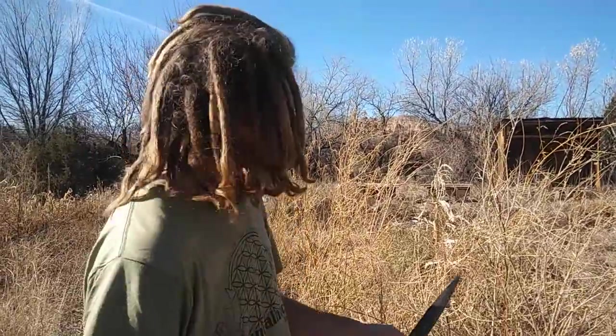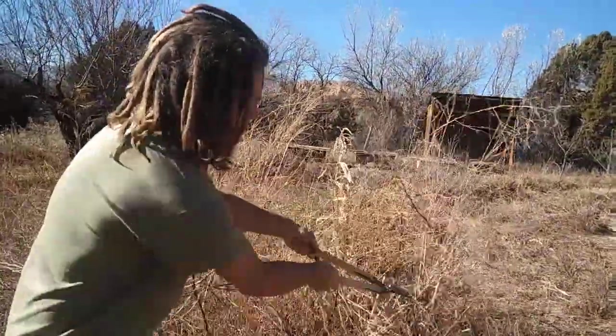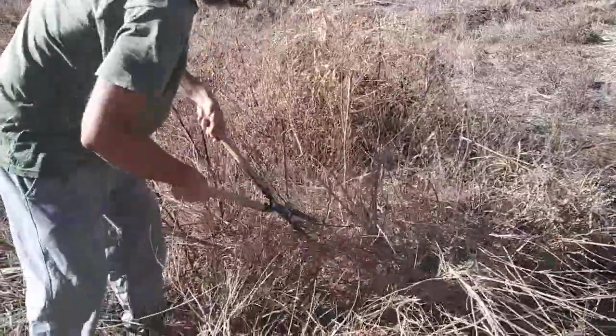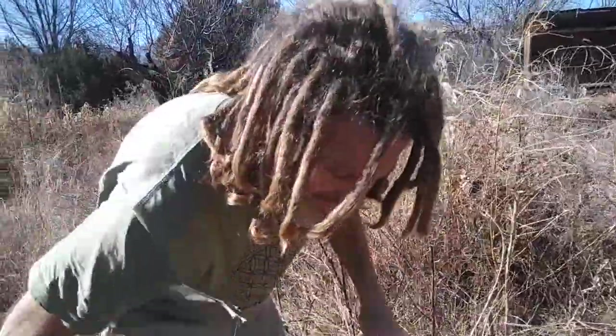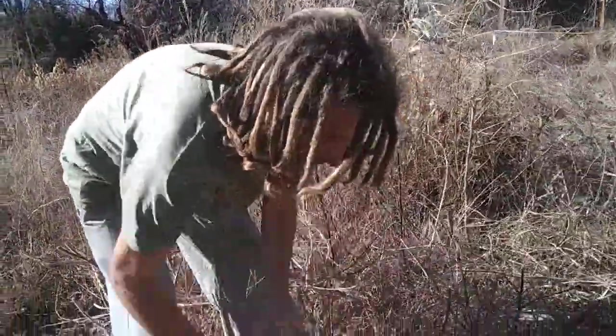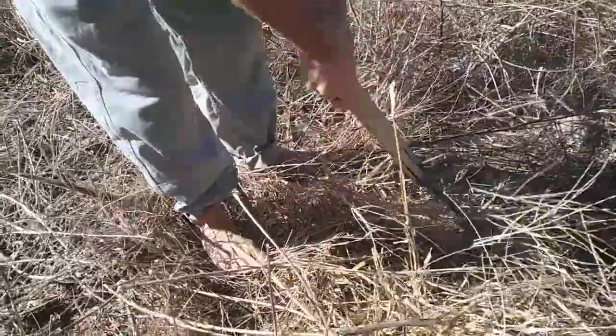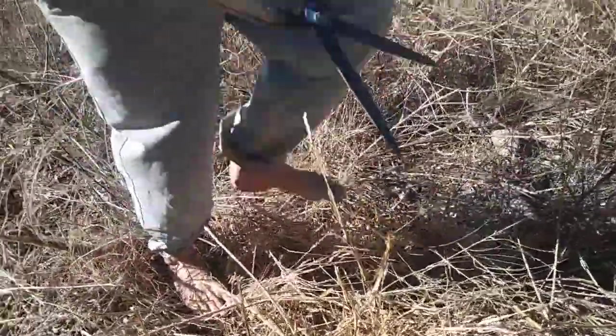And leave your leaves. Chop and drop is just what it sounds like — you chop and drop your plant material. And you can see here I've been doing it, and you knock it down and get a pretty good layer of stuff. So next we'll go and get some leaves and talk about leaving your leaves.